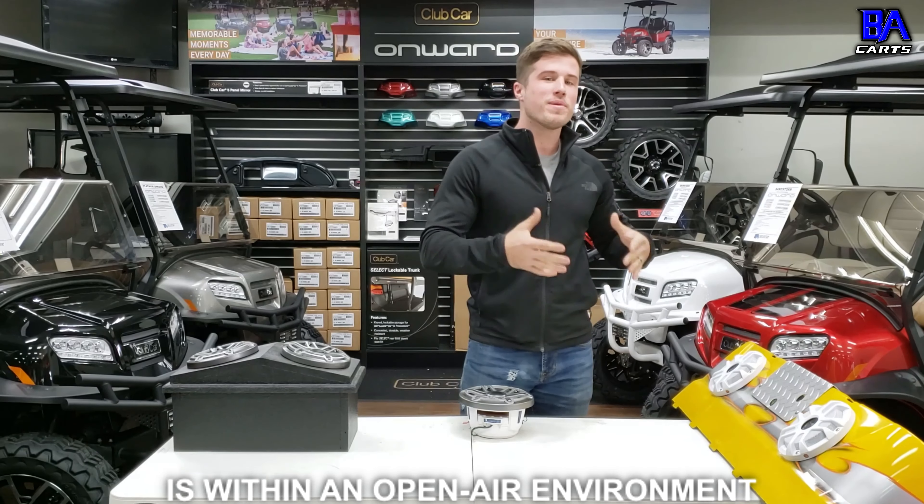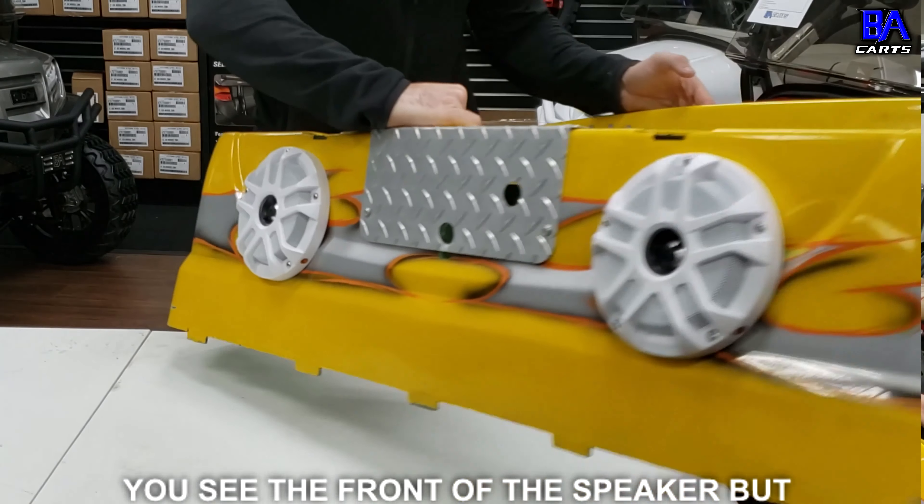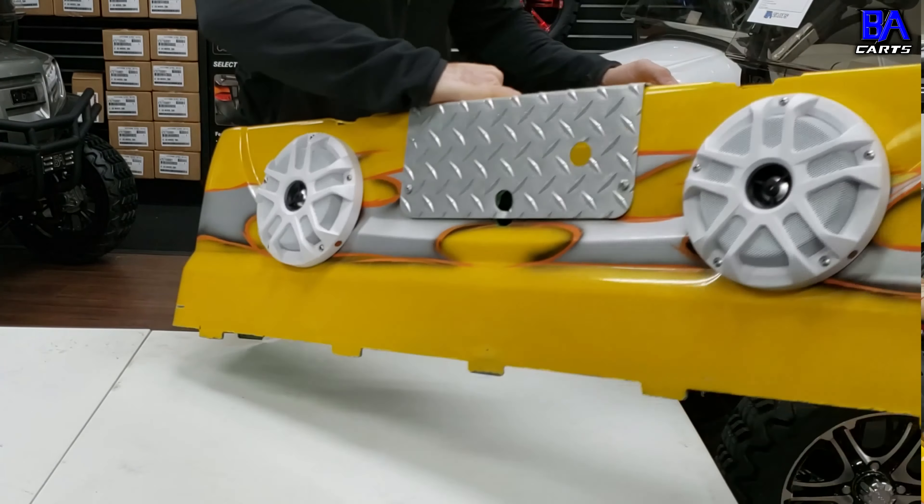Just like being in a car, people love to jam to their favorite music while riding in their golf cart. And as the market continues to grow, having an awesome sound system in your cart has turned into a necessity. From the roof, to the backseat, to the dash, people are installing speakers wherever they possibly can into their golf carts.